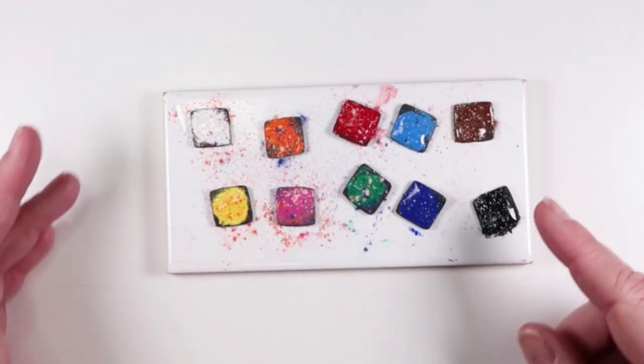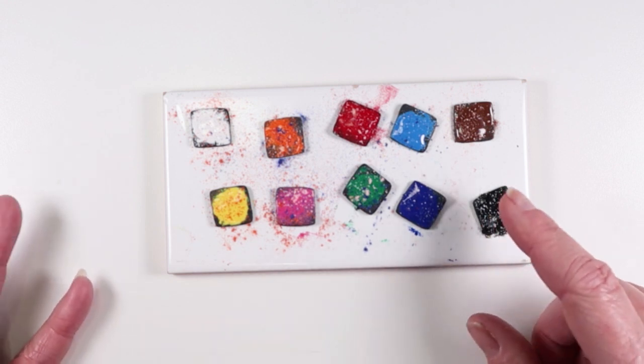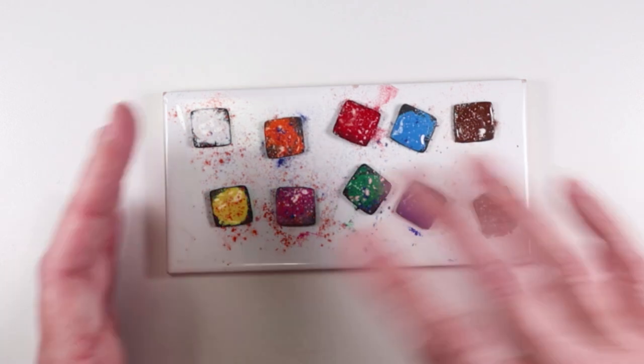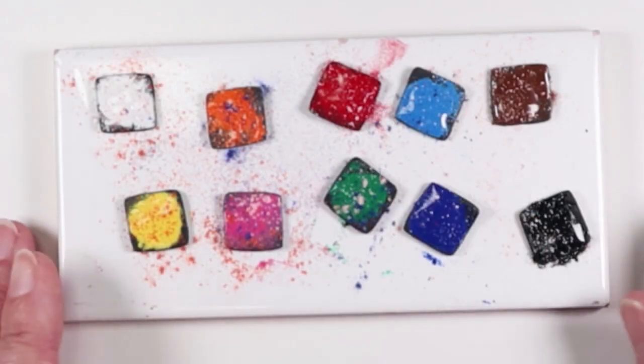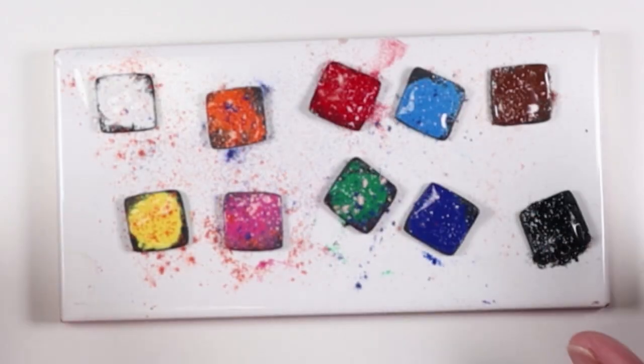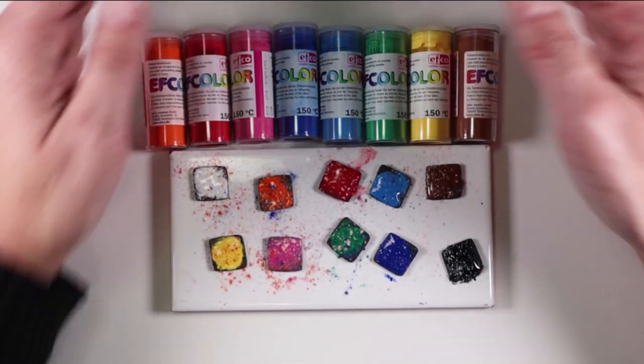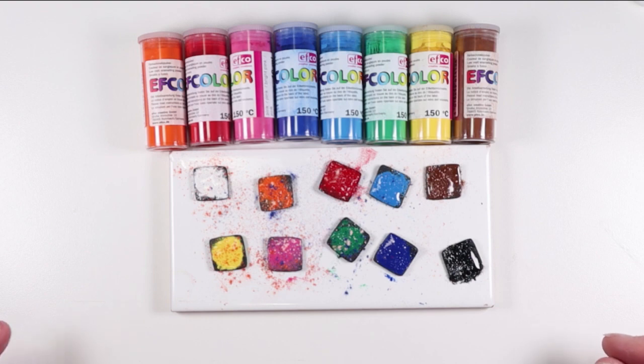So these little samples are just to show what the colors look like. After looking at them I was bored so I sprinkled some other colors on top, which I think is one of the coolest effects you can get with these. And these colors are very true to what you see in the bottles — I didn't notice any color shifting whatsoever.